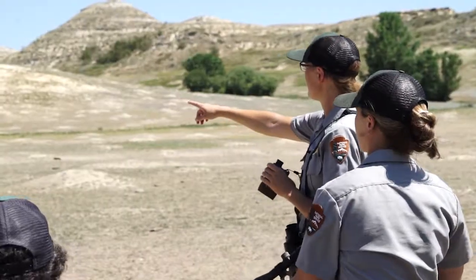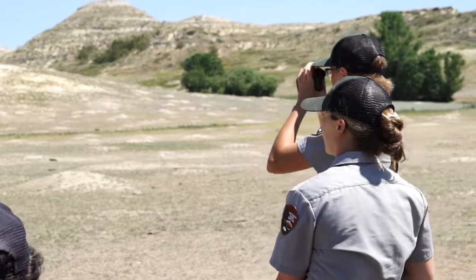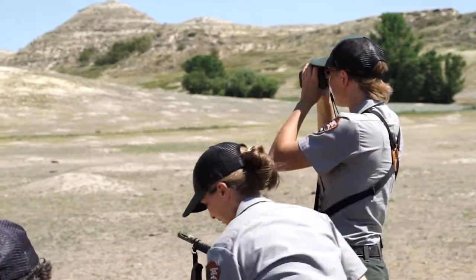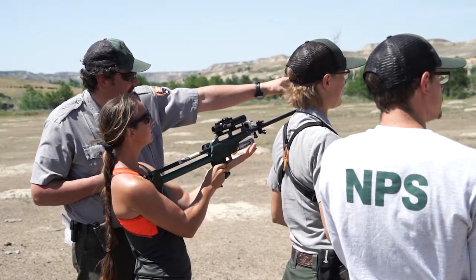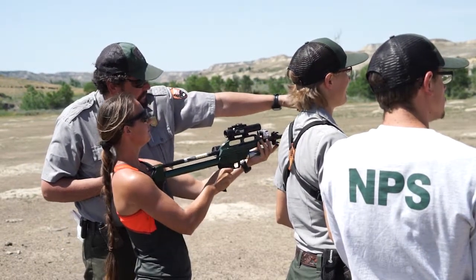The dart guns are powered by CO2 cartridges, so pressure, and because of that we can vary the amount of pressure behind each shot. We measure the distance from the bison to determine how much pressure we need to put in that shot to make it as gentle of a shot as possible while still hitting our target.